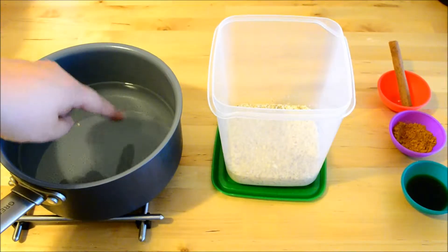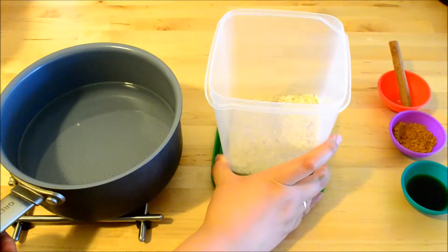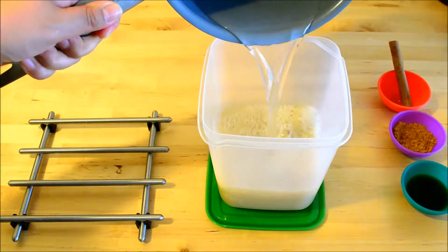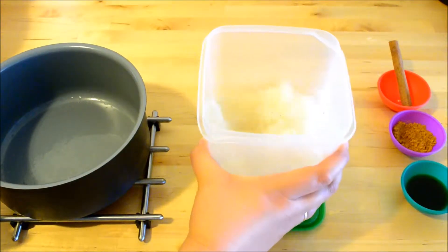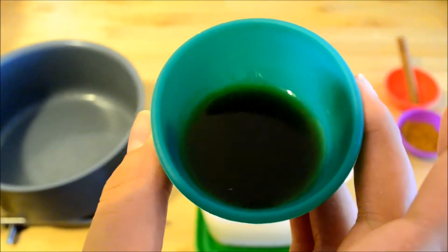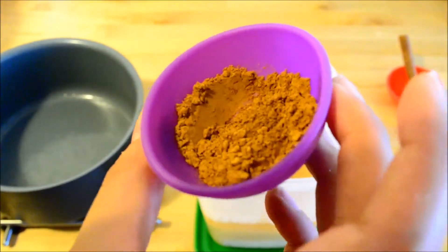Once we have our rice and almonds ground up, we can add in our warm water. Having the water warm helps it soak up all the flavor from the rice and the almonds. But you also don't want it too hot that it burns through your container. Give it a little jiggle, and then we can add in our vanilla — smells so good. Next, our ground cinnamon, which also smells divine.